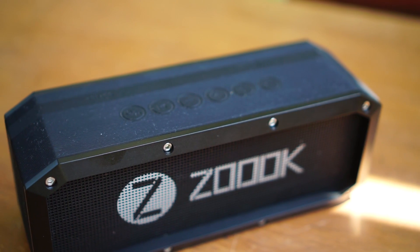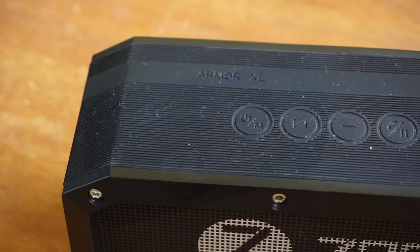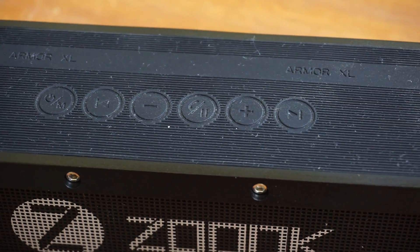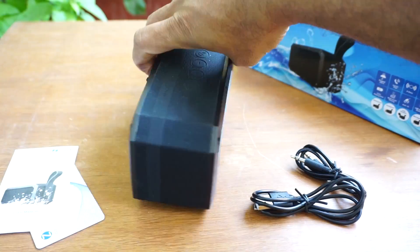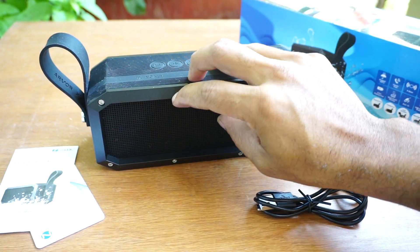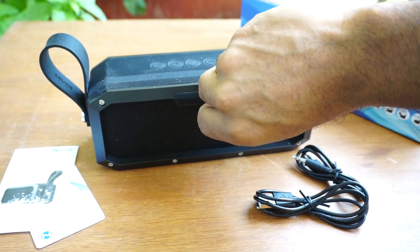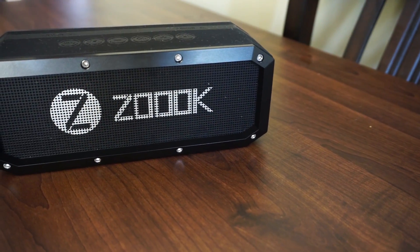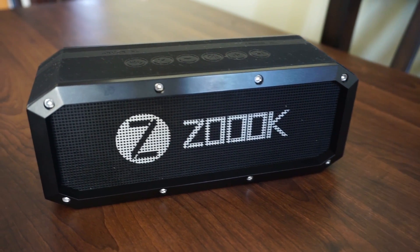As the name hints, the Rocker Armor XL has a silicon armor running along the sides, which gives a sturdy strength to the speaker. The chassis is made of metal. The control buttons are at the top, and the sockets are protected by a silicon cap behind the speaker — specifically the auxiliary input socket and micro USB socket. I wouldn't call it an elegant design, but it is definitely a sturdy and rock-solid speaker.